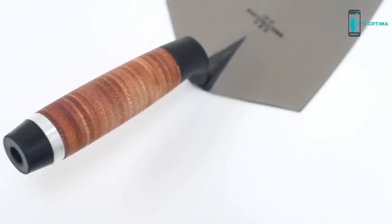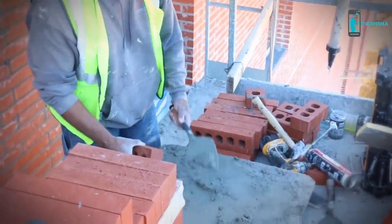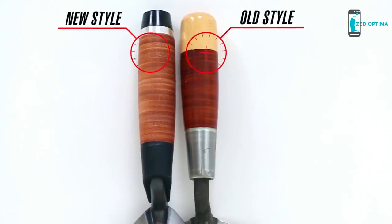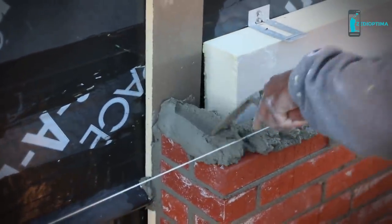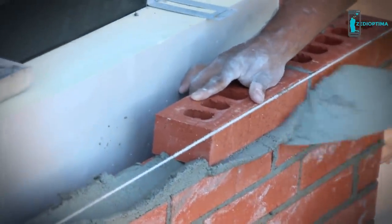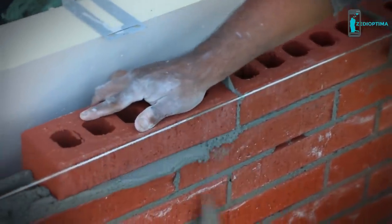The new trowels feature the same iconic blade, bumper, and finger guard that you've grown to know and trust, but now feature a fully-fitted leather handle unlike anything you've seen or felt on the market. The natural burnished finish gives you the authentic, comfortable feel you've been looking for in a leather handle. Pick yours up today at your local dealer or visit marshalltown.com.